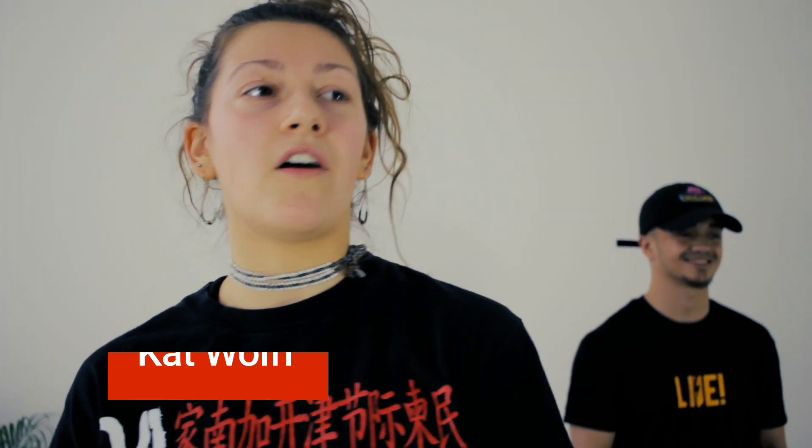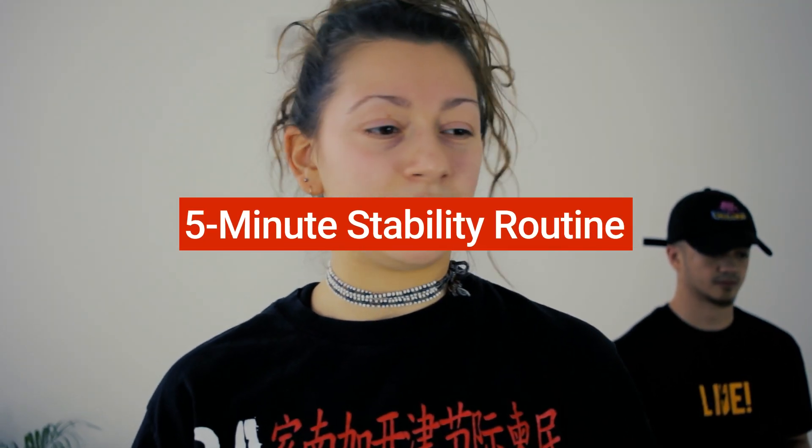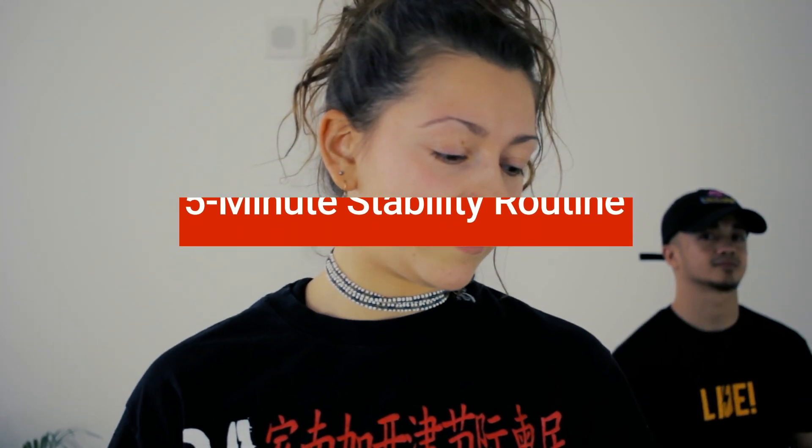Hey, what's up? It's Kat Wolfe and thanks for joining me for another five-minute warm-up. This time we're going to be focusing on the balance between fluidity and stability. We're going to build some heat, getting ready for the lab or the session or wherever. You don't need any equipment or that much space. We're mostly going to be standing, so I hope you enjoy.